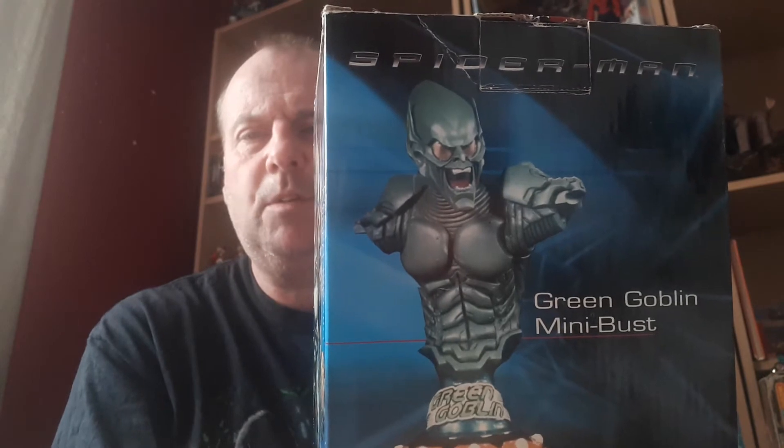What I thought I'd show you today is a bust. I wanted something from Spider-Man, the original Tobey Maguire series. Hot Toys - I could get one, but I was selling other things so I wasn't too keen. So I thought I'd buy these busts. I got them at a really good price - I bought two of them together. The one I'm reviewing today is the Spider-Man Green Goblin mini bust.